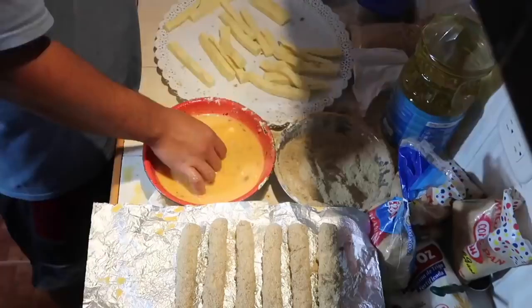This was a four-hour project. Obviously if you guys do this recipe, you ain't going to be doing 100 of them — but just to do like 20 or 10, you know, it's a process.